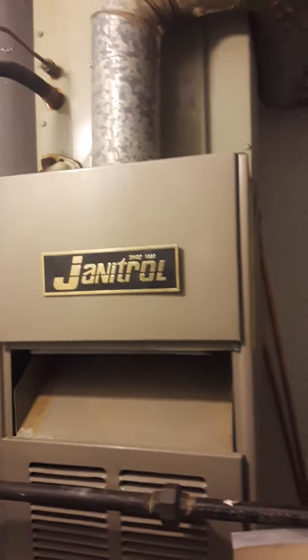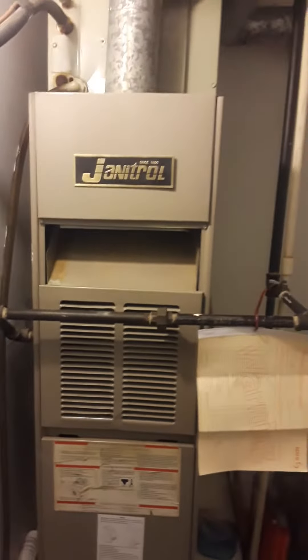We will have to reduce the sheet metal. The furnace is going to be quite a bit shorter than this, so we can either drop this coil or make a spacer between the furnace and leave the coil at that height. This is identical upstairs for the AC and then the condensing units.